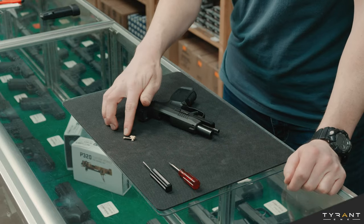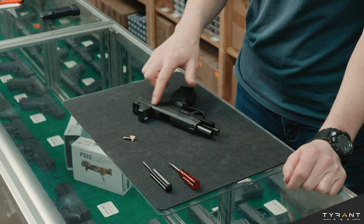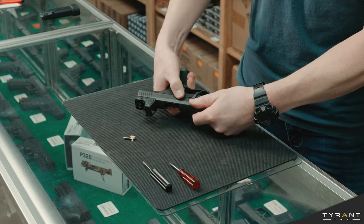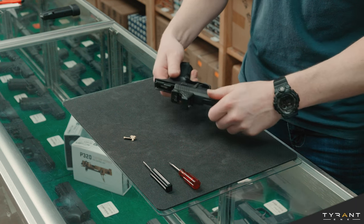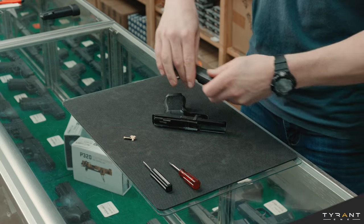Now to continue installing the extended slide lever, what we want to do is field strip the slide off of the frame. To do that we're going to flip our takedown lever down, you can release the slide forward, and then at this point you can simply pull. You do not need to pull the trigger on SIGs in order to remove the slide assembly. This we no longer need at the moment, we'll set it aside.